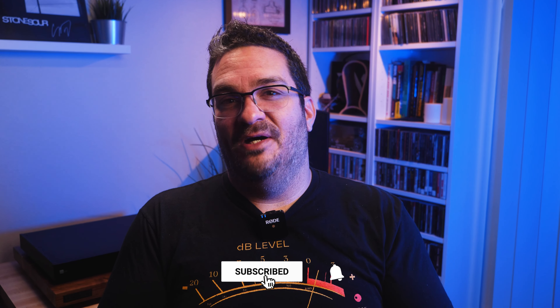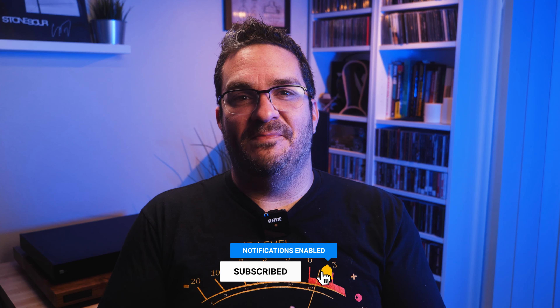Thank you all for joining me. If you're already subscribed, thank you. I have an online shop where I sell audio-inspired t-shirts — this is one of them, the VU meter. There are hoodies and other merch to help support the channel. If you're new to my channel and like it so far, I encourage you to check out some of my other videos to see if my vibe and my channel is right for you. I'd love for you to hit that thumbs up, subscribe, and join me on my journey in hi-fi. Thank you again for spending some time with me. Take care and we will see you next time.